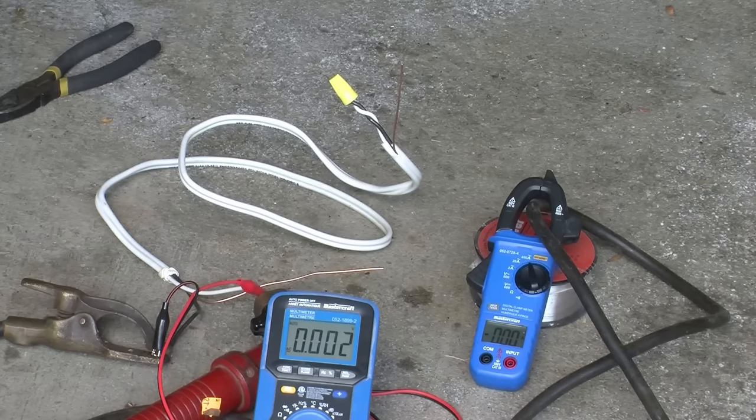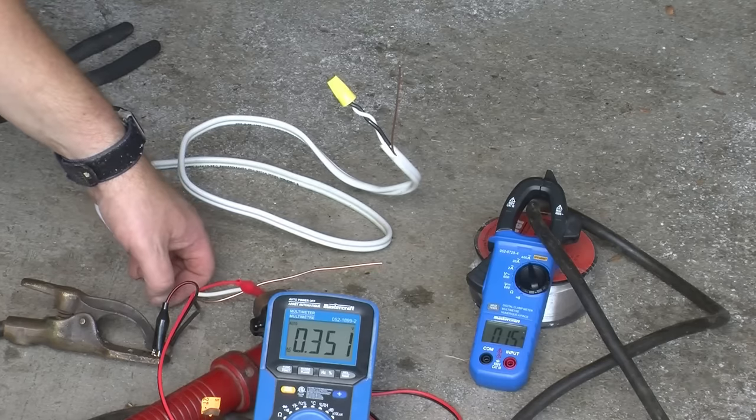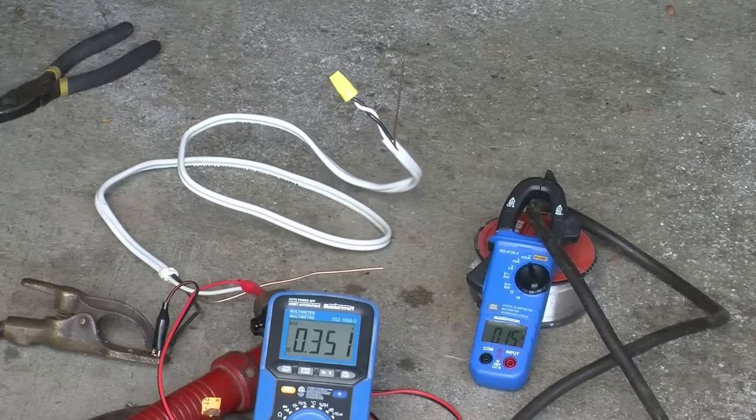I've set up a voltmeter and an ammeter so we can see what's happening. At about 15 amps, we're at about 0.35 volts across the wire, which means we're somewhere around 5 watts being dissipated, and there's no sign of warmth anywhere.